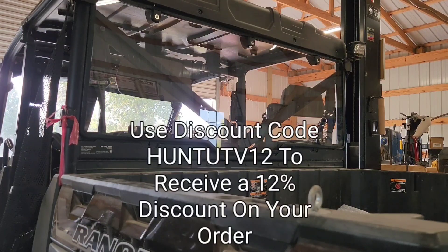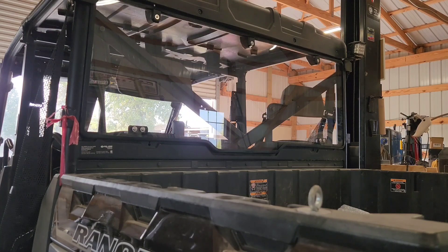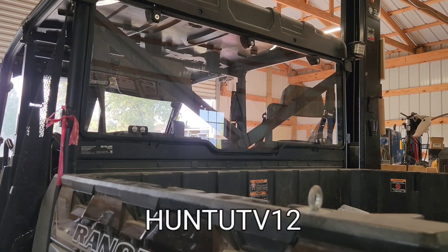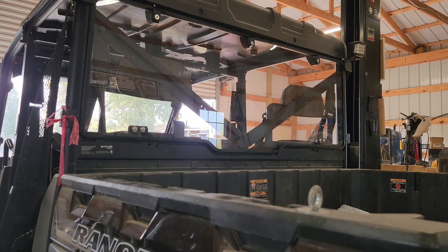The cool thing about all these products from UTV Pro right now — UTVPro.com is having a special hunting season offer for UTVs. It's not just for the Ranger model line; it also includes products like the Yamaha Armax lights, mirrors, and other stuff. Go check out that special offer — I'll put links in the description. Use the discount code HUNTINGUTV12 to get a 12% discount. They offer free shipping, and if you subscribe to them you'll get an additional 10% discount.